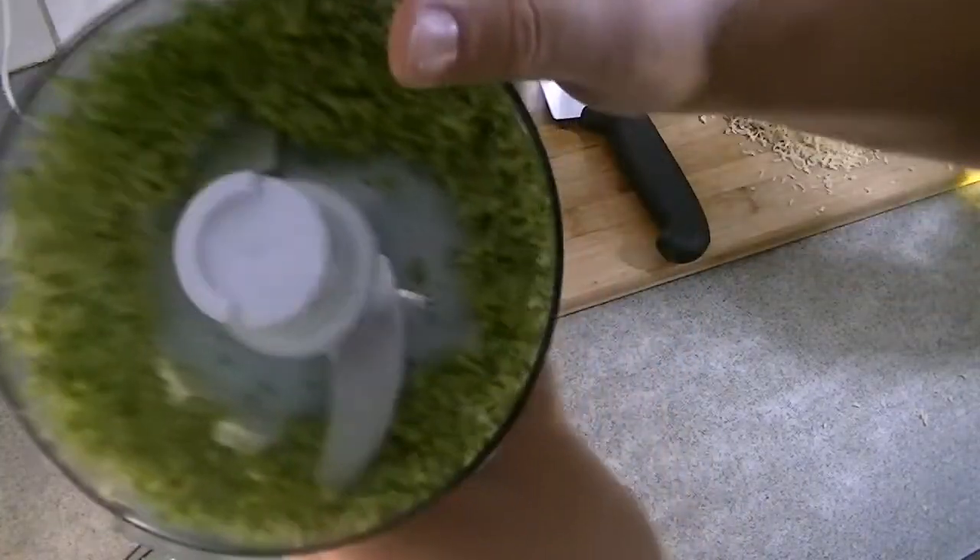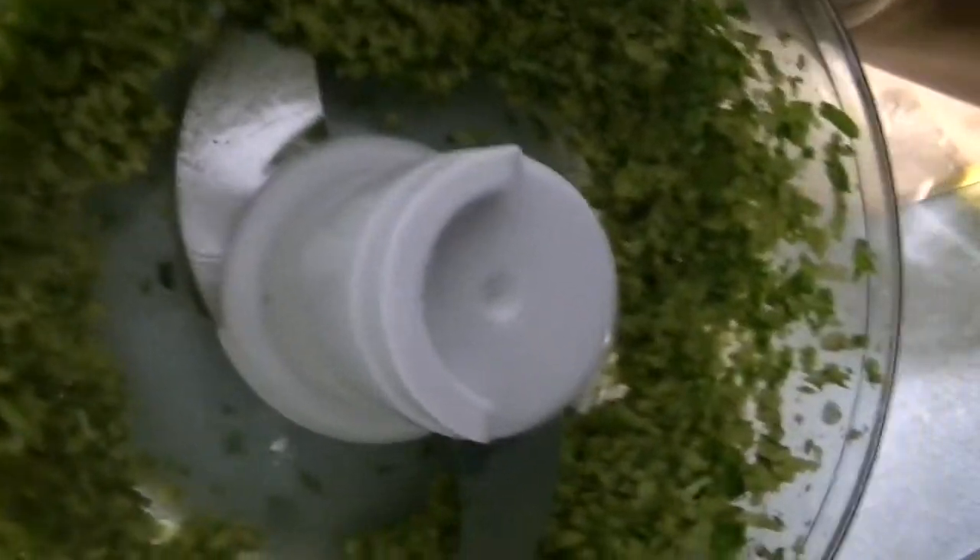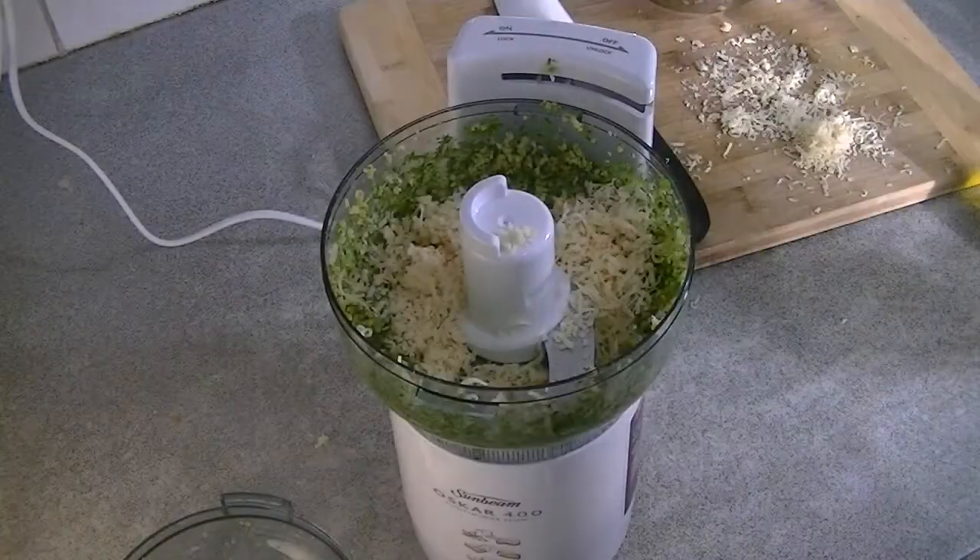After the 30 seconds is up, as you can see here, the texture resembles damp breadcrumbs. From here we're going to add three quarters of our cheese, put the lid back on, and blitz it again for another 30 seconds.